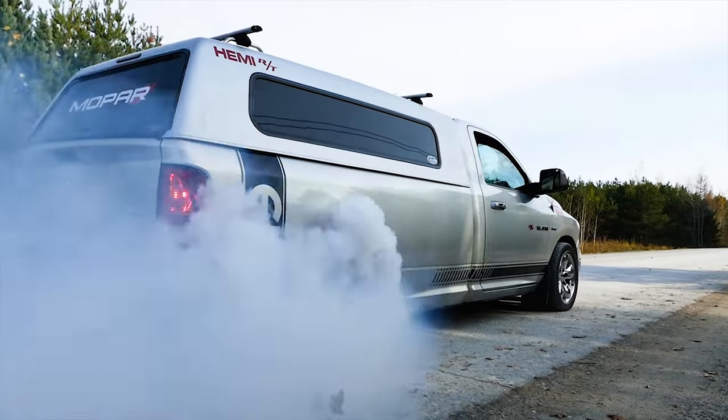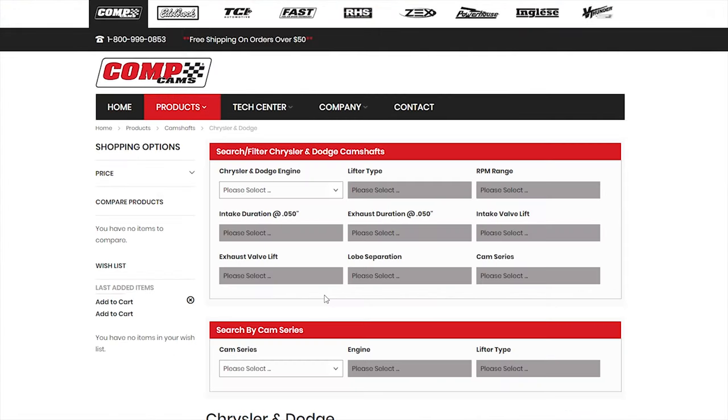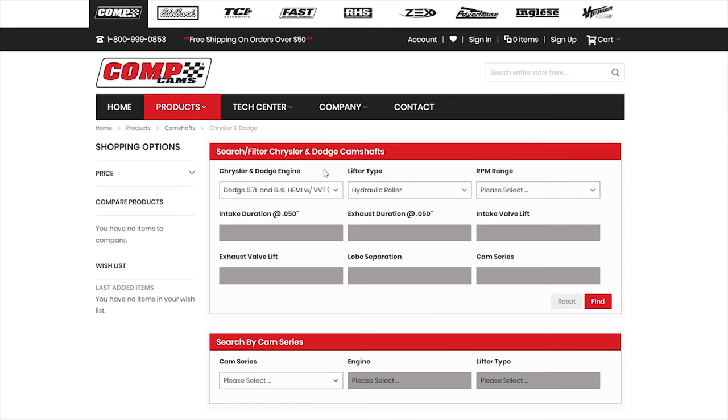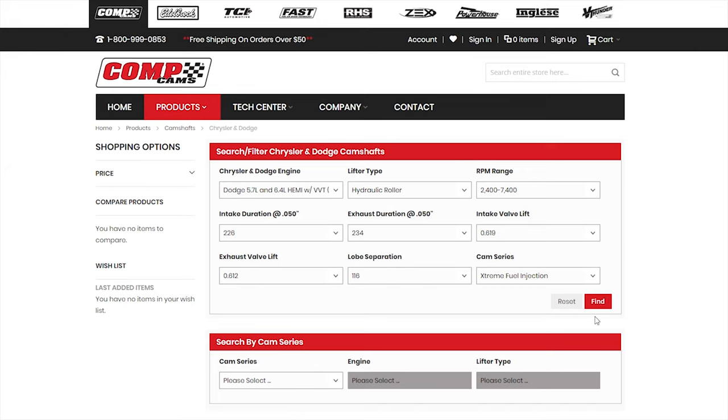That's why I went with Comp — it had everything laid out and told you step by step what to do. They had the block, the cam, and they said here are the valve springs that go with it. As opposed to some brands — not saying Green necessarily, but some brands — where it's just here's your cam, and you don't know what valve springs go with it. With Comp, here's your valve springs, everything included.